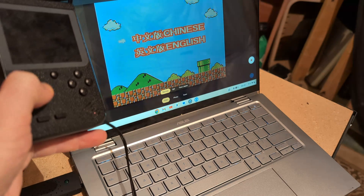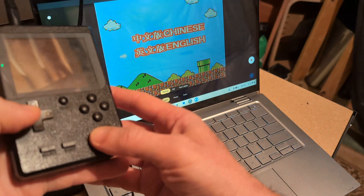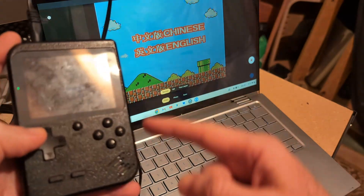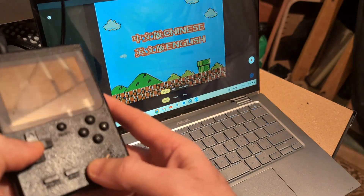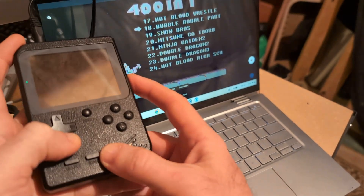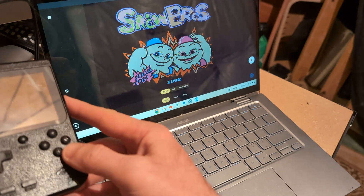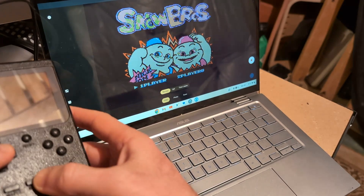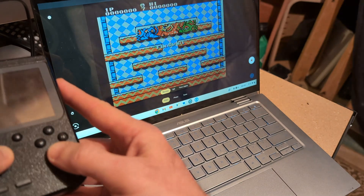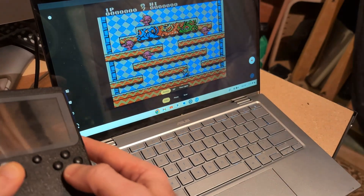Surprisingly, not a huge delay. If you want to play like this — because when this is connected, it's not going to show the game on the console screen, so you have to play on this screen. Okay, some Japanese text... I see a little bit of noise; it could be the device or the cable — after all, it's analog stuff.